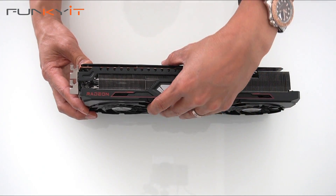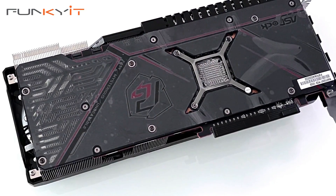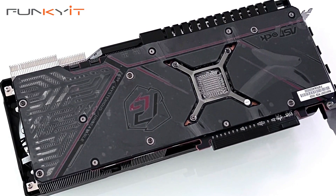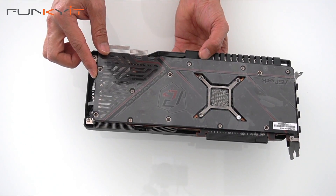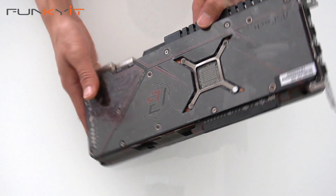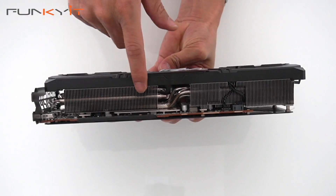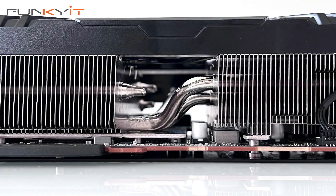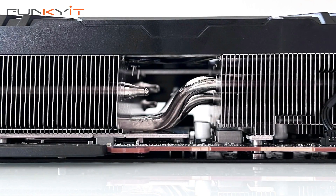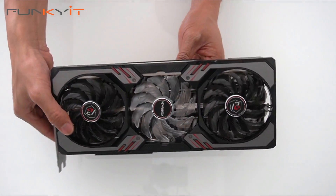At the back there's a nice backplate which helps with the cooling — very nice. If you look at the bottom on the side you can see the actual fins for cooling and also the heat pipe. Very nice.